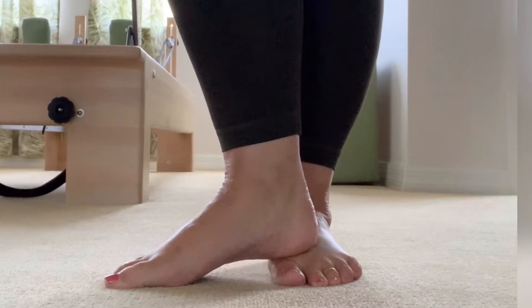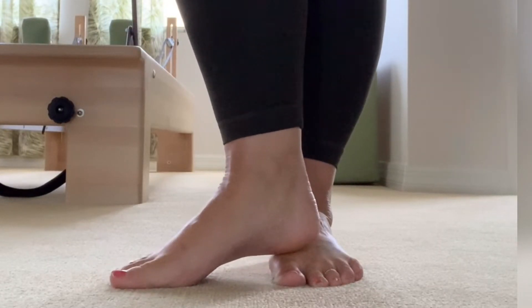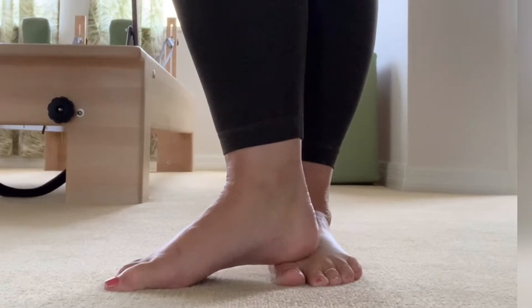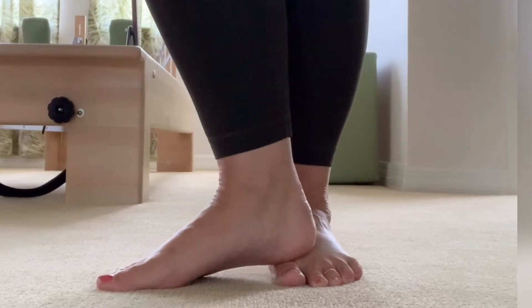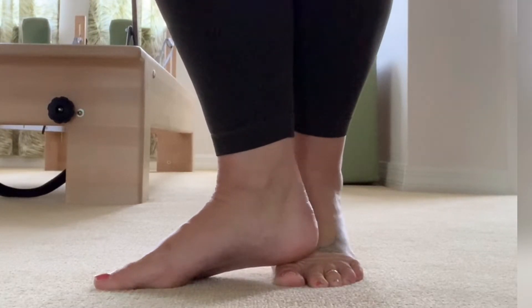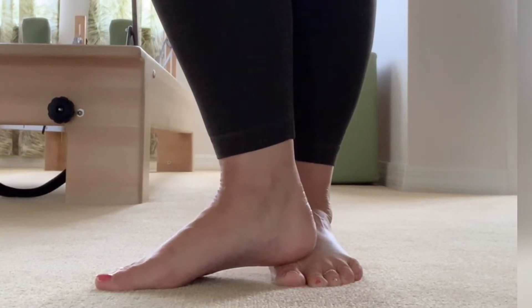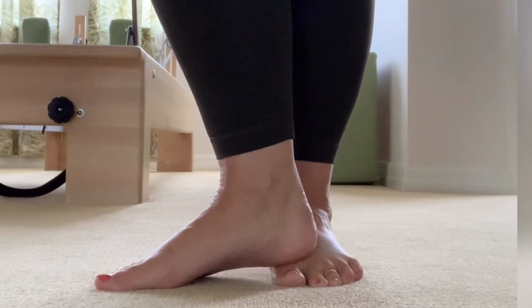Take the skin and see if you can stretch it — it usually gets a little tender as you get towards the joints. You can hold down the joint and then lift your toe up or lift your heel up to mobilize. Do some pin and stretch.